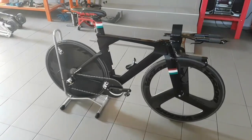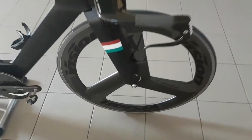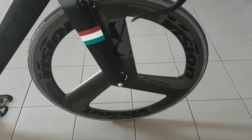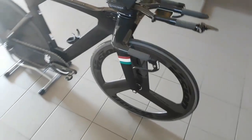Hi guys, Ronny here. Today I want to talk about my time trial bike again because I have been running it a lot recently and I've had an option to try out this Vision Metron tri-spoke wheel. To be honest I didn't really know what to expect from it, but so far I'm actually quite surprised by its performance.